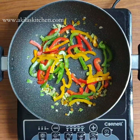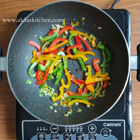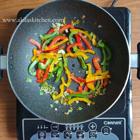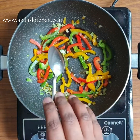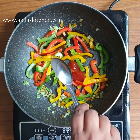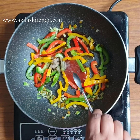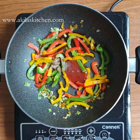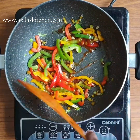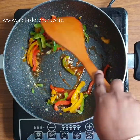You can add 2 teaspoons of light soy sauce, 1 teaspoon of vinegar, and 1 tablespoon of chili sauce. You can add chili sauce for a little sweetness or flavor. You can use light soy sauce or dark soy sauce.